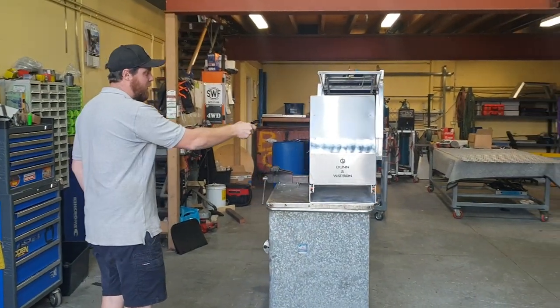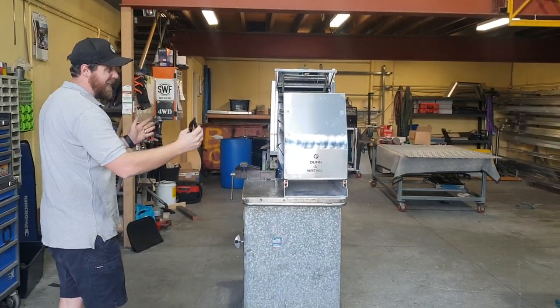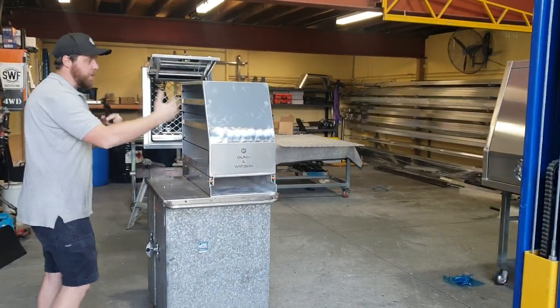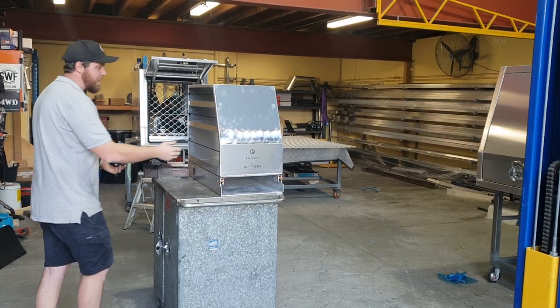This is our new Jumbo Tantries. Essentially this is our standard Tantries that's been made twice the width. We don't put a wall on it — there's no driver or passenger side. You can access it from both sides.